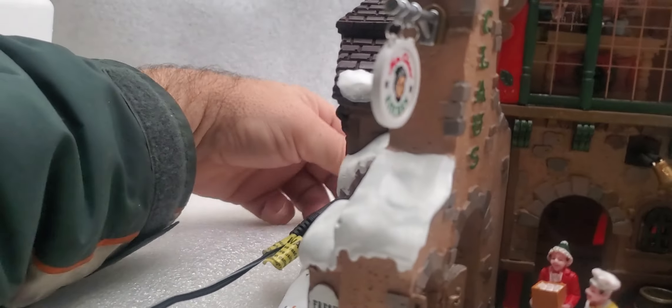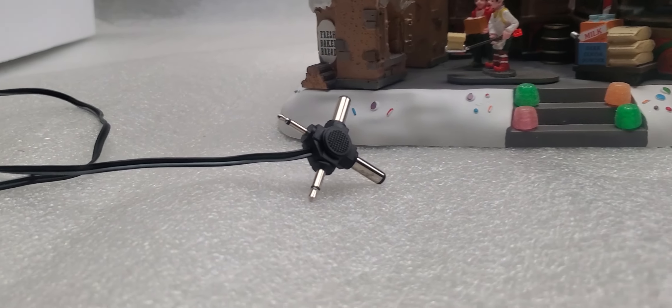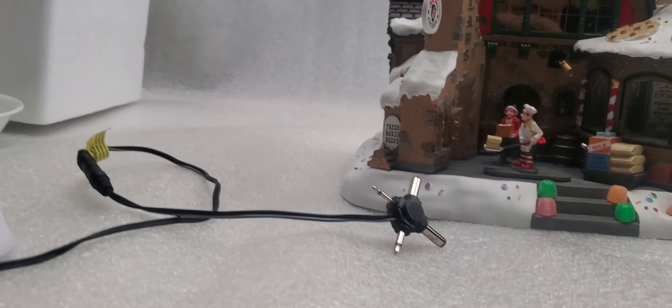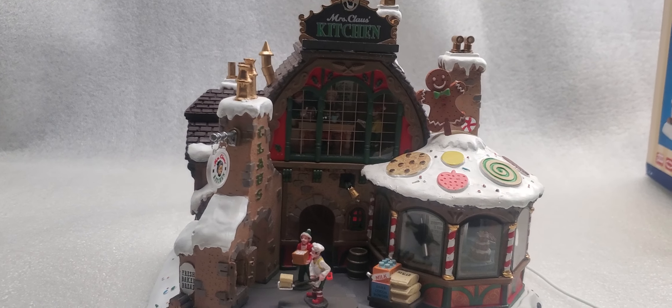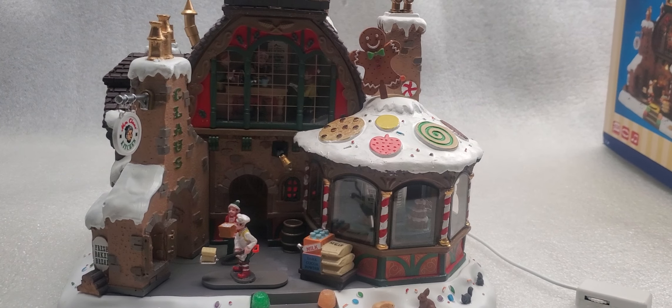I just used one of these universal adapters and found the right plug. The universal adapter kind of looks like one of these. I think anything that would power it would probably work, but that's what I use. So in any case, happy bidding. We're going to discount this one — instead of a hundred dollars, we'll start at much lower than that since you have to deal with the adapter. When you're looking at different prices online, also consider shipping because shipping is a real cost. Hopefully this works for you and happy bidding.